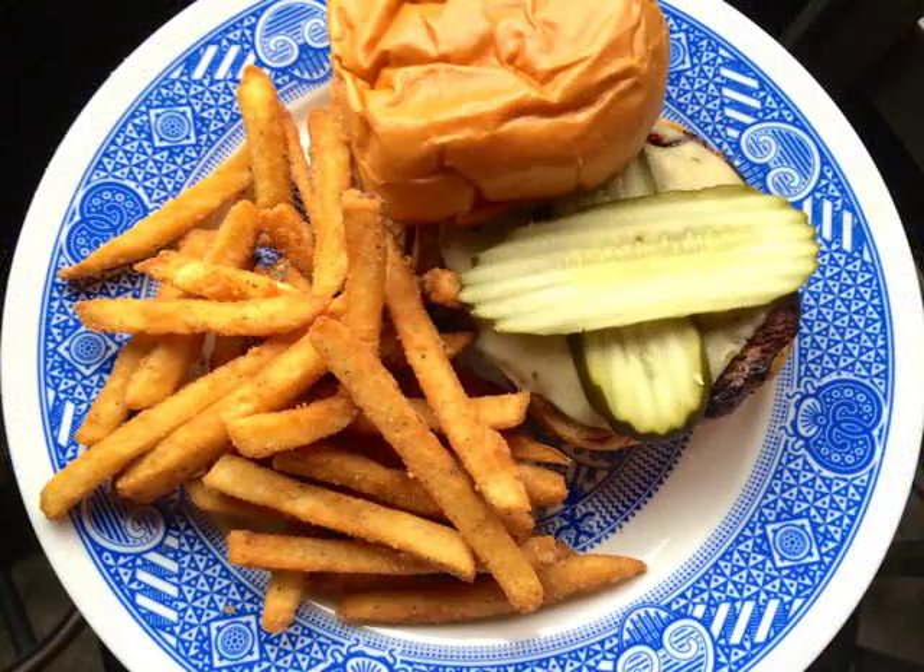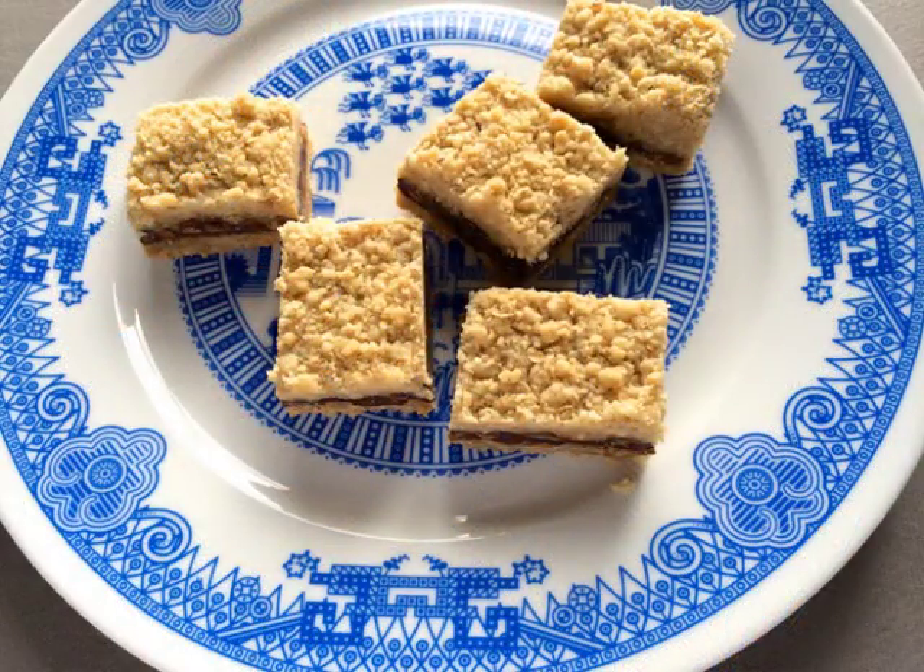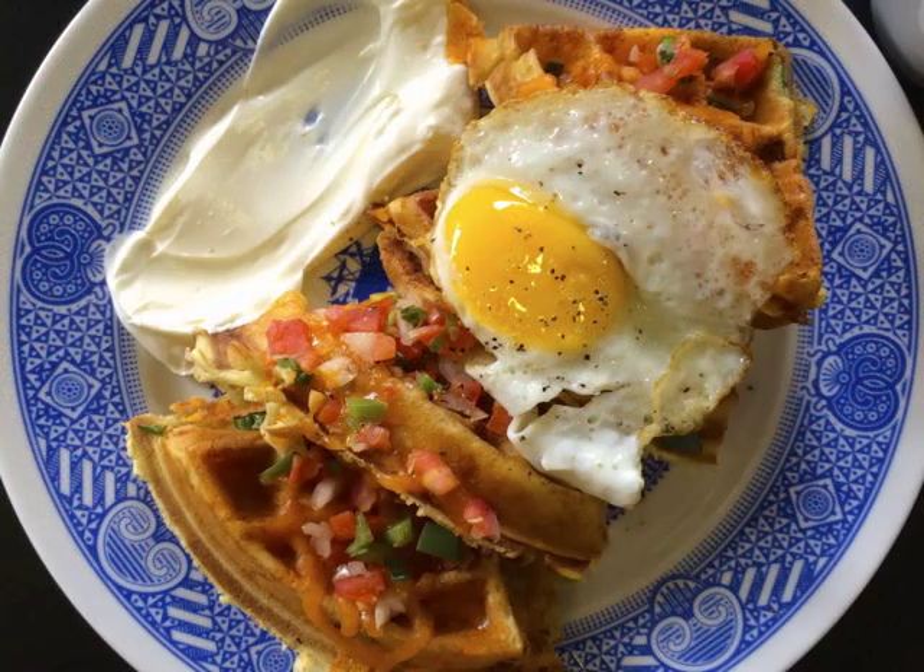All Calamityware plates are food safe, microwave safe, and dishwasher safe, so you can serve meals that amaze your friends.